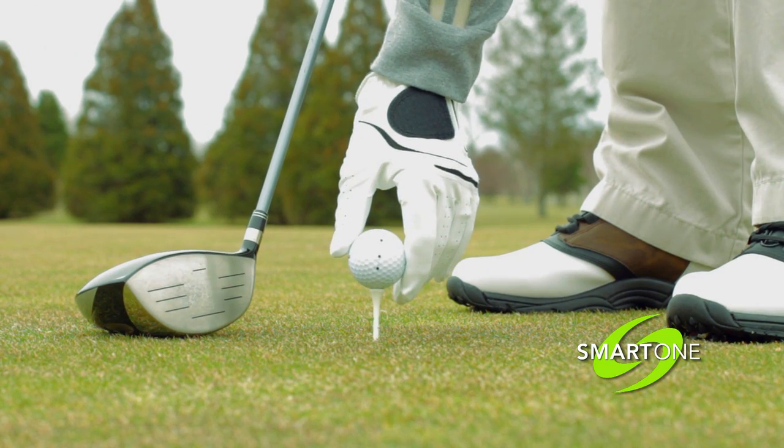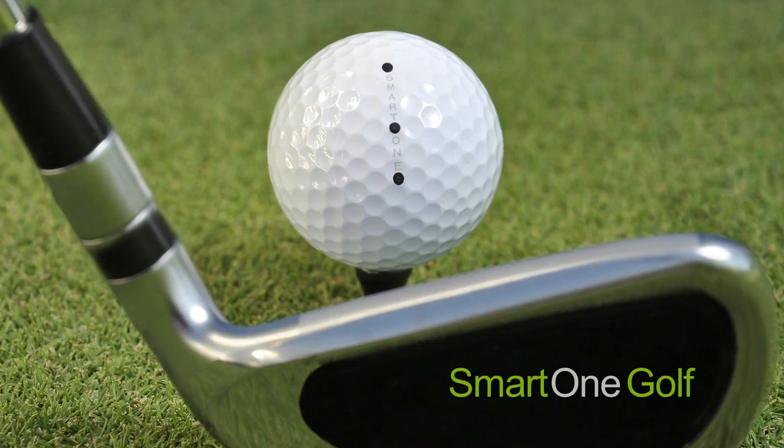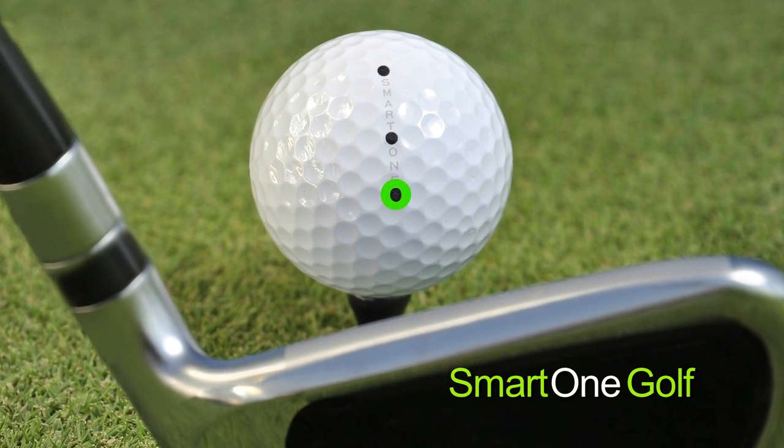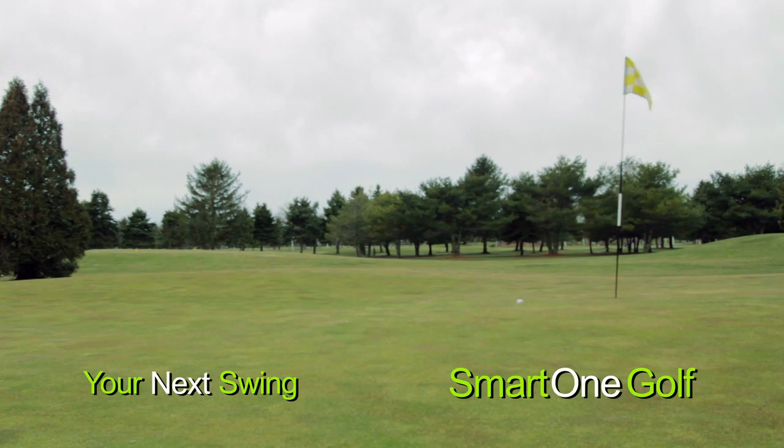Imagine a smarter ball. If just by putting it down you could hit a draw or a fade. If hitting it straight was as simple as hitting the rear dot into the center dot. Smart One Golf has made the game that easy.